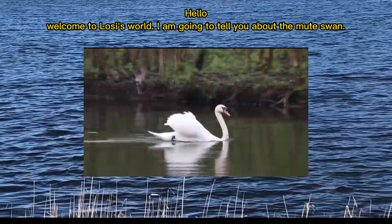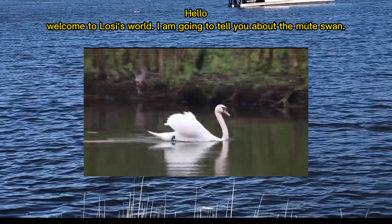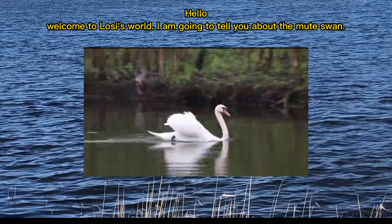Hello, welcome to Lossy's World. I am going to tell you about the Mute Swan.